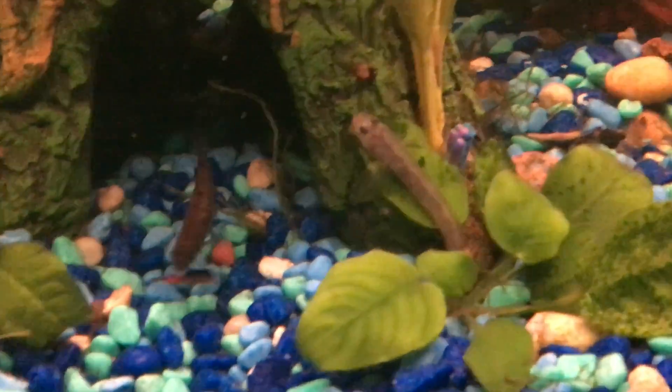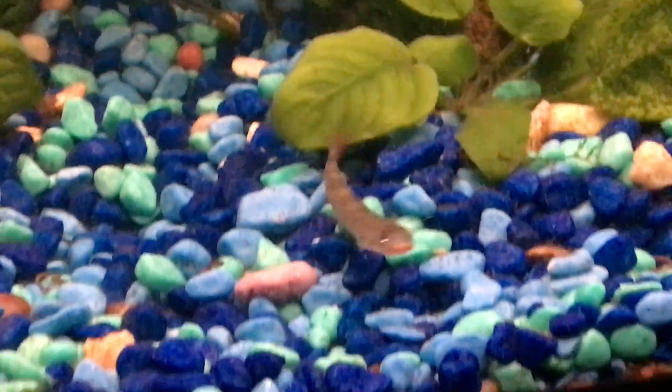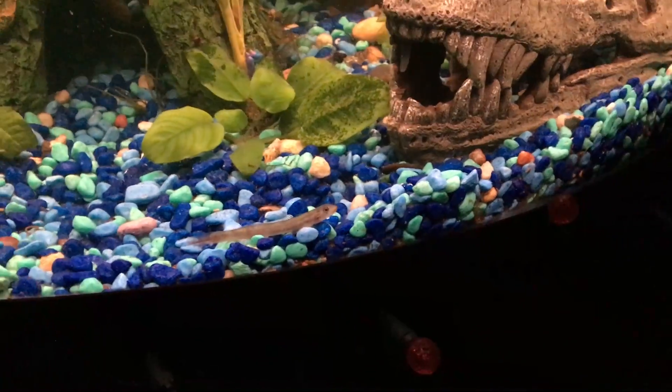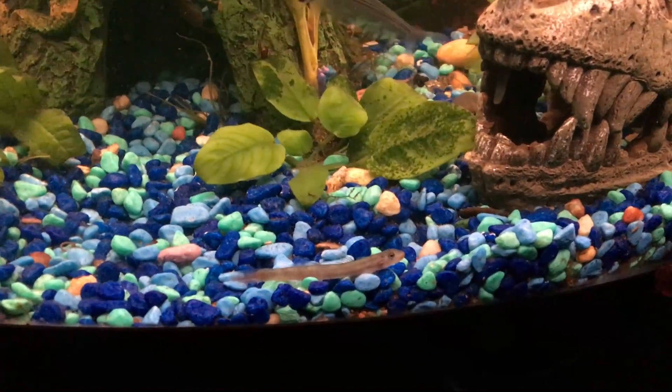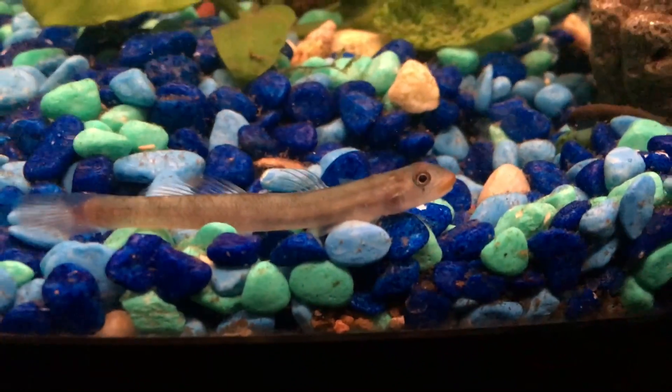I may have misjudged him — he's going for it... no, he's just like, nope, I'm out of here. Eat your mealworm like savages — I'm just going to judge you from my corner.